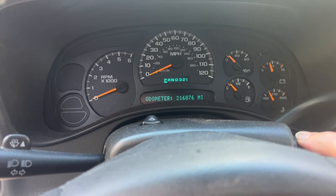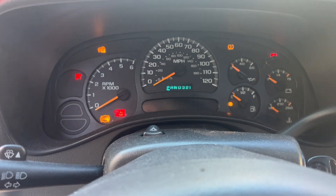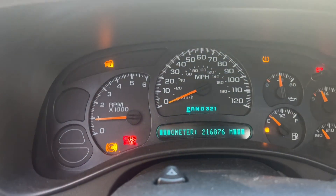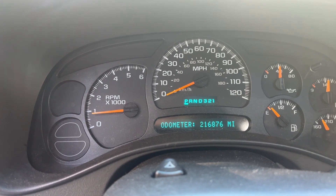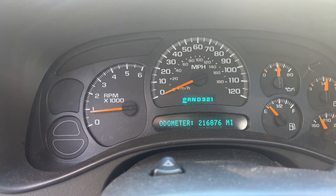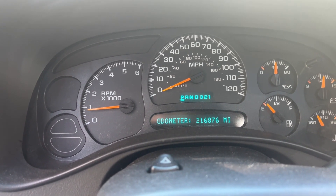Moving forward I'll dig more into these codes and learn more about it. Let's crank this thing up and see if the light comes back on. Looking good so far. So it was $32 for the OBD2 reader and $10 for the OBD Fusion app.